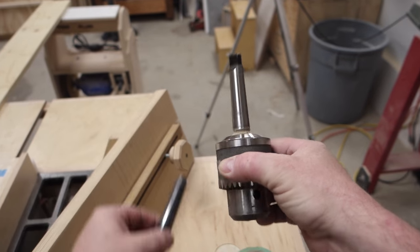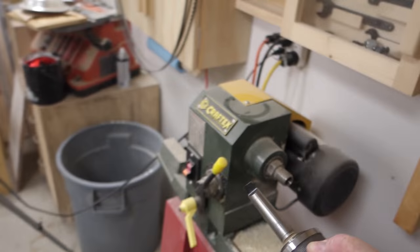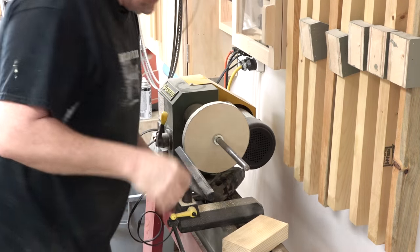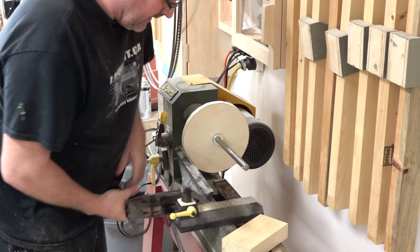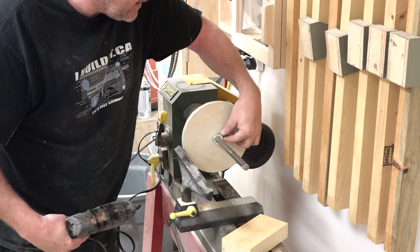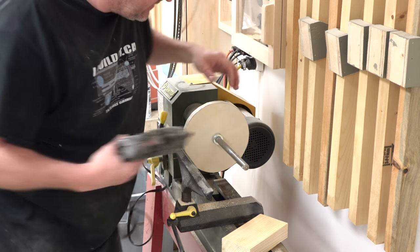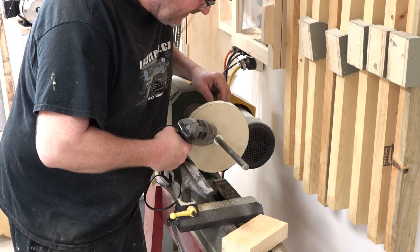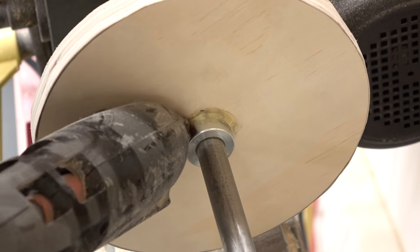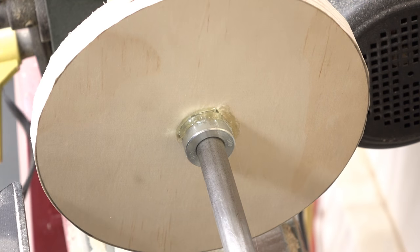They certainly look the same. I'll just slip it in and see how it fits. I got the shaft put in and I've slipped the disc on. I've also put a stop collar on here and tightened up the set screw. I'm just going to take some hot melt glue and glue the stop collar onto the plywood, and that will stop it from spinning, hopefully.